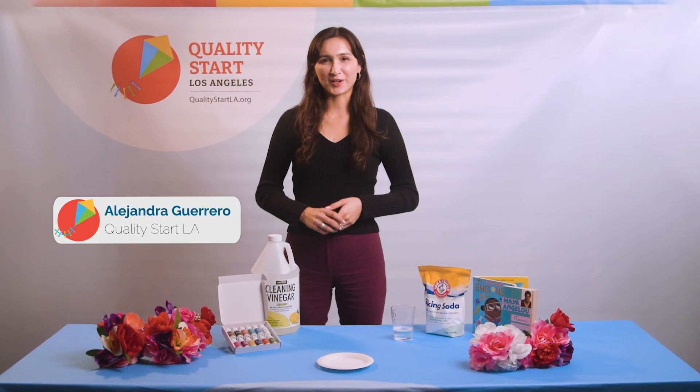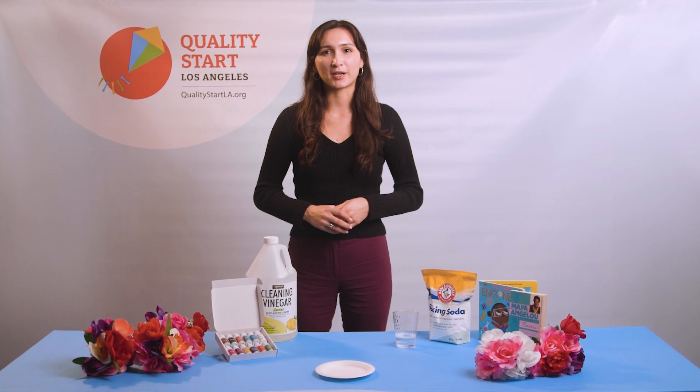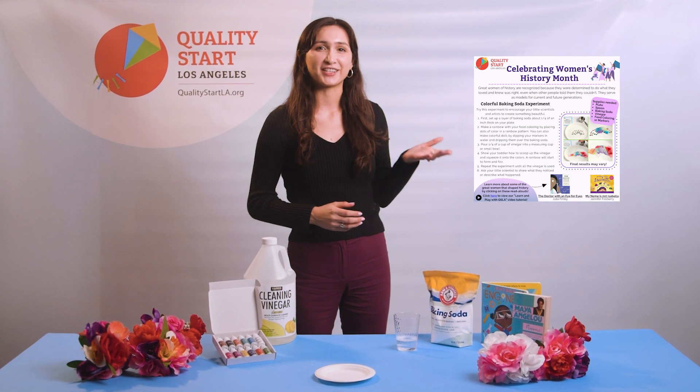Hi everyone, I'm Alex from Quality Start LA. Today we're going to be doing a colorful rainbow experiment from our Women's History Month activity guide.